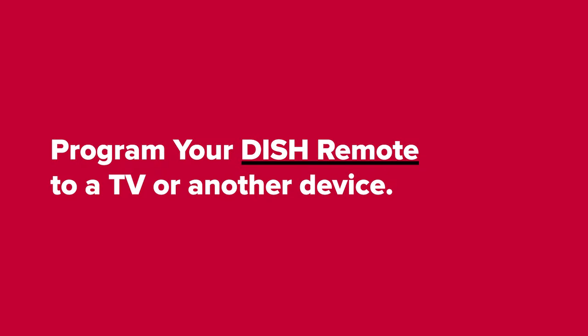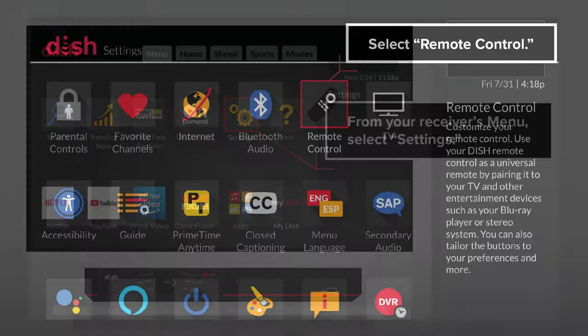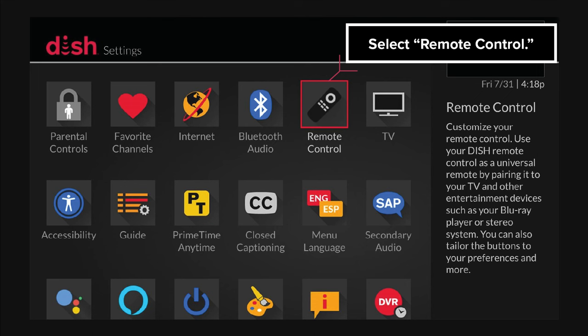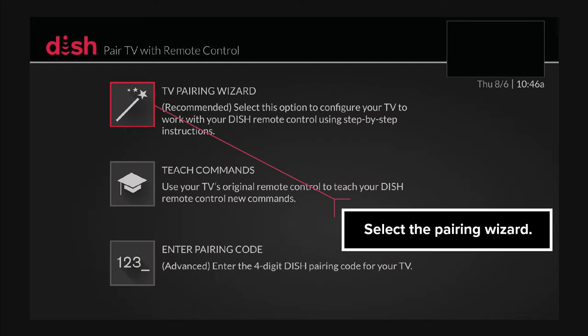Program your DISH remote to a TV or another device. From your receiver's menu, select Settings, then select Remote Control. Choose the desired device, then select the Pairing Wizard.